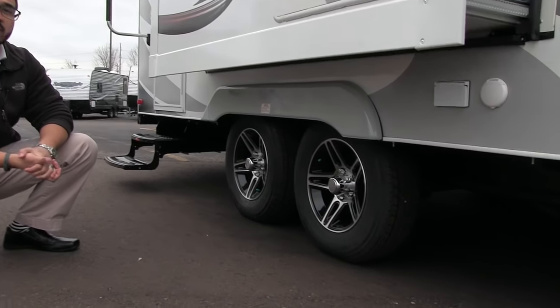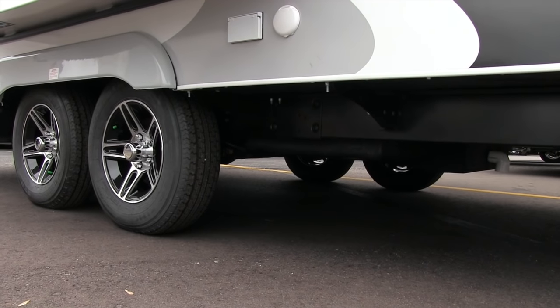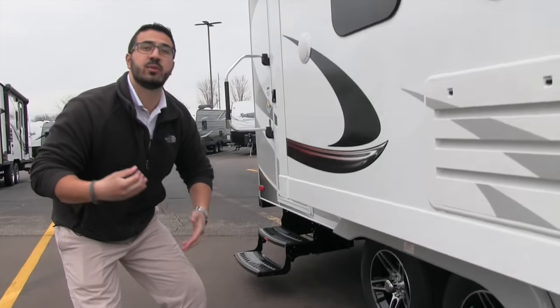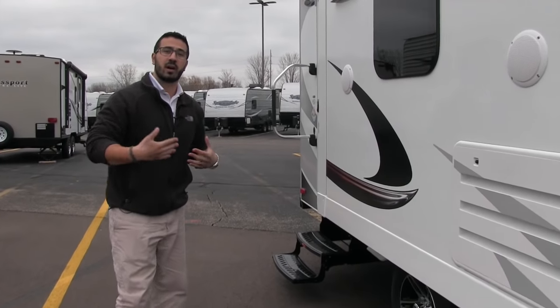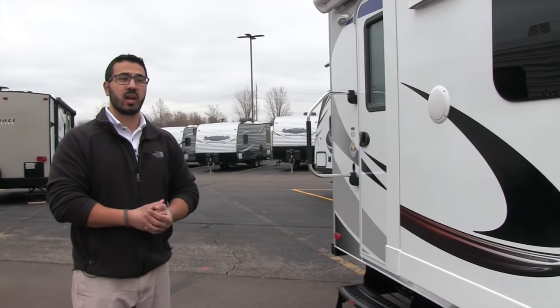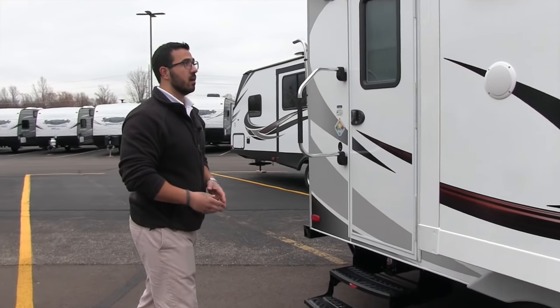Lance uses torsion axles, which is better than your standard leaf spring. It also has self-adjusting brakes — which is something people don't think about very often — adjusting their brakes. With Lance you never have to think about it. So big advantages they put in here.